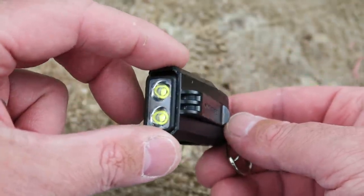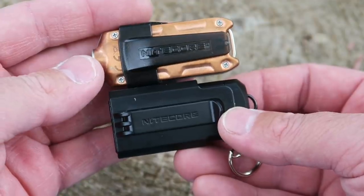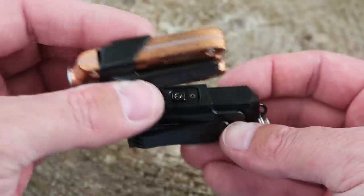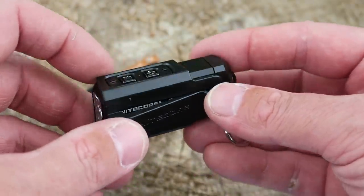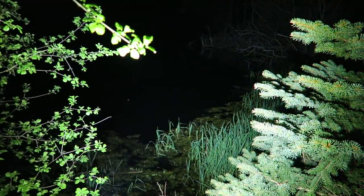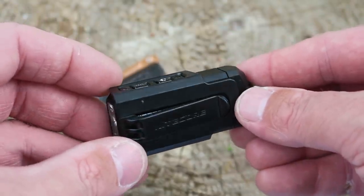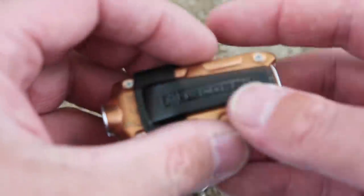Today we're going to take a look at the Tip 2, the updated version of the original Nitecore Tip. It's an awesome little keychain flashlight. Lengthwise and widthwise with the pocket clip it's about the same size as the original Tip, but it definitely has some upgraded features. It puts out 720 lumens on turbo mode as opposed to 360 lumens max on the original Tip. Price-wise this is about $15 more, coming in at $45 versus $30 for the original.